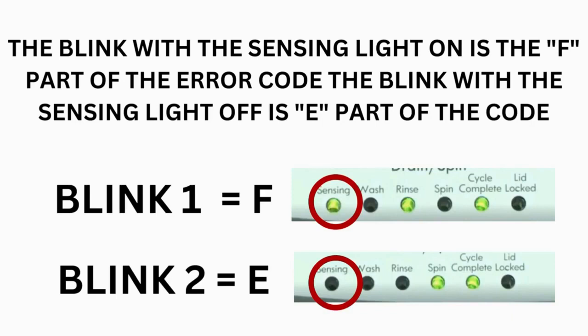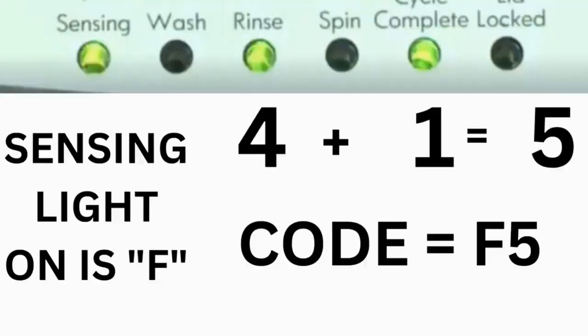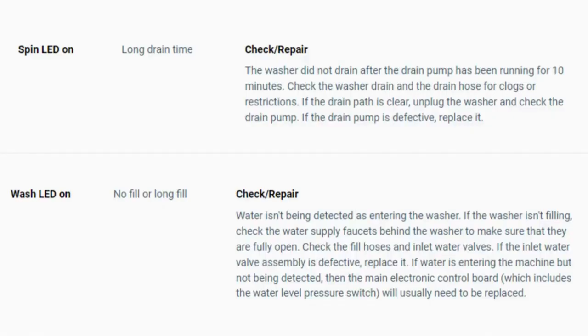Step 3: read the error codes. Error codes for the VMW washers have two parts. The first is the letter F followed by a number, and the second is the letter E followed by a number as well. Which lights are illuminated indicate the numbers: the sensing light on indicates F; the sensing light off indicates E. The wash light equals 8, rinse equals 4, spin equals 2, and cycle complete equals 1. For example, for error code F5E3: when the sensing light is on and the rinse and cycle complete lights are on, adding them together (4+1) equals 5 — so the first part of the code is F5. Then, on the other flash of lights, the sensing light is off but the spin and cycle complete lights are on; adding them (2+1) makes 3 — so the second part is E3. The same error code flashes repeatedly until you turn the dial 1 click clockwise to show the next error code. Turn the dial again to see if you have any other codes; if there are no more codes, you're done. To exit diagnostic mode, turn the washer off.